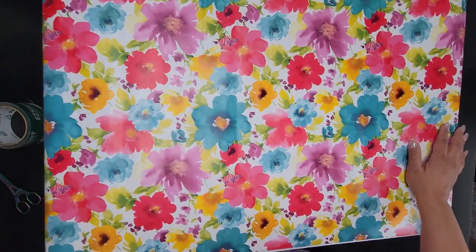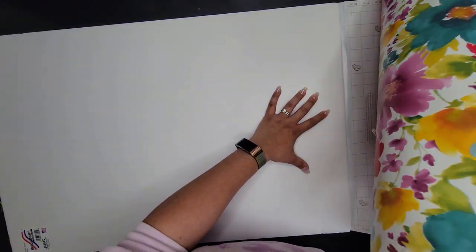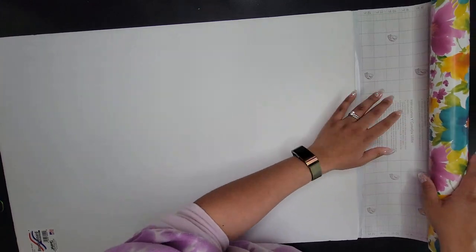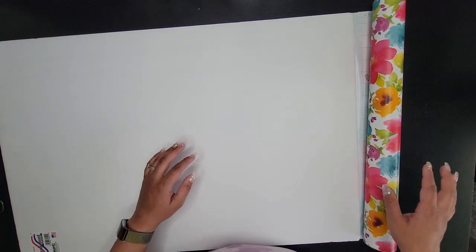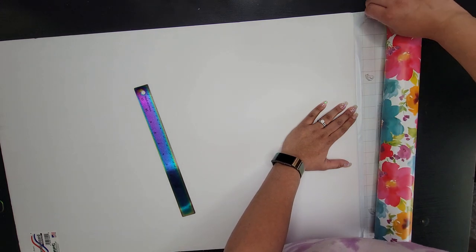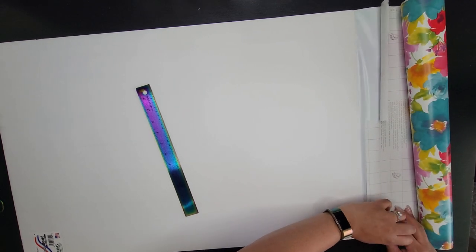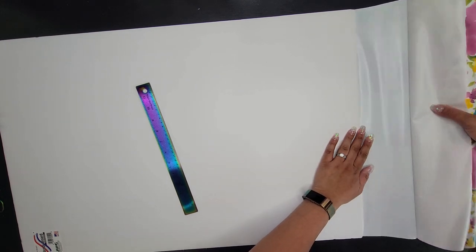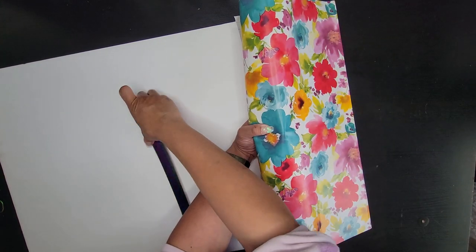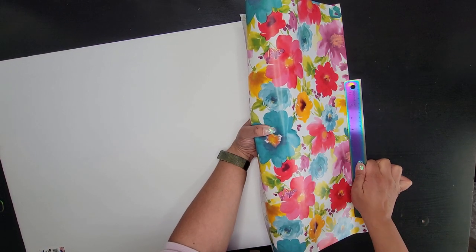Flipping it over, the easiest way I found to do this is to roll the liner back up like it's on the roll, so you're not working with so much at a time — otherwise you end up with everything in your way. I'm going to take a ruler and slowly peel some of this off. As I'm laying it down, I'm pulling it as tight as I can before I even lay it down, then using my ruler to help flatten it and smooth out any bubbles, because I don't want bubbles on the front side.